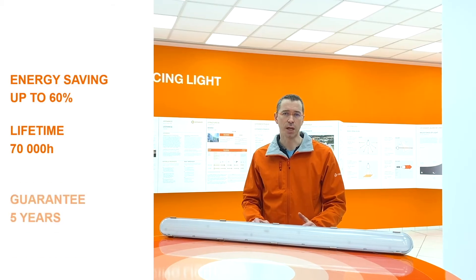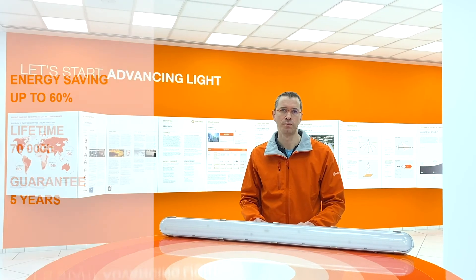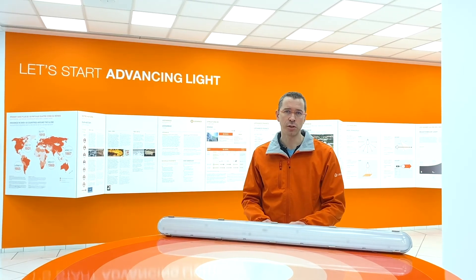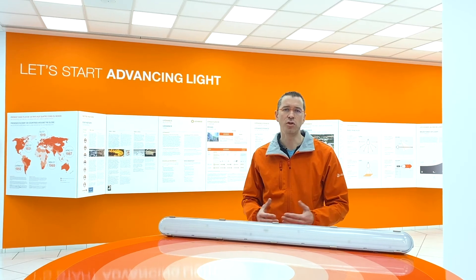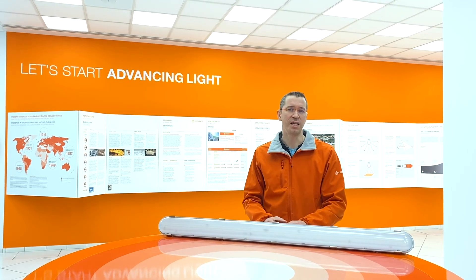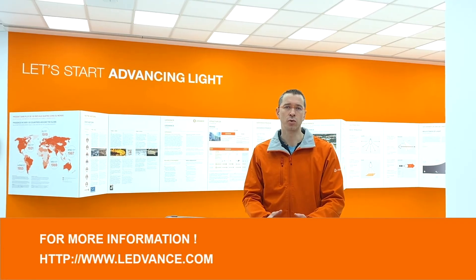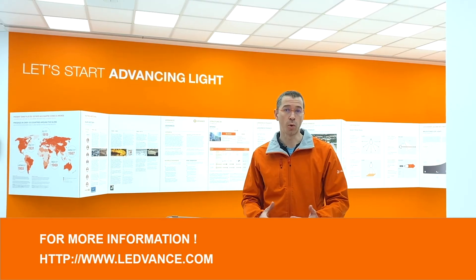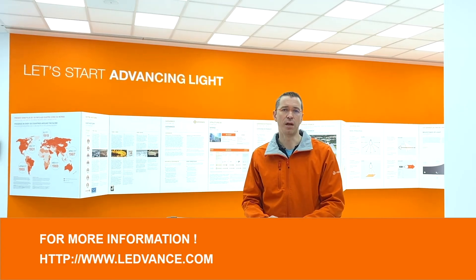And last but not least, this damp-proof has a 5 years warranty. I'd like to thank you for your attention and I hope that you learned a lot about our product, the new Leadvance damp-proof LED IP65. And if you need more information, do not hesitate to contact your local Leadvance contact or go on our website. Check the link below.